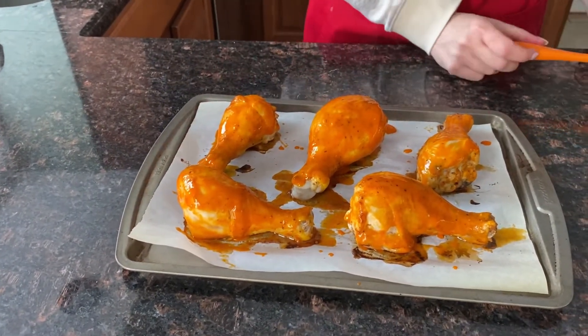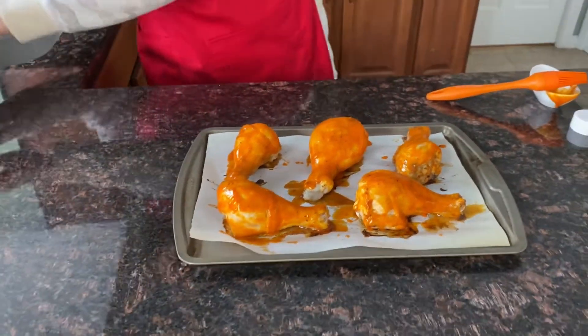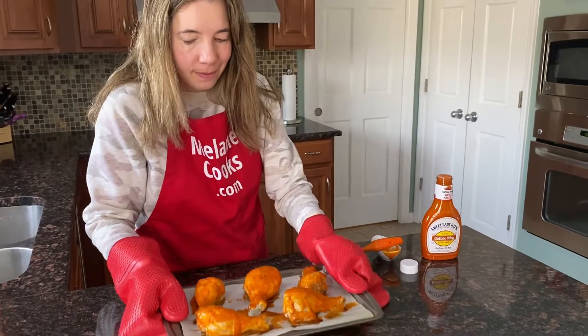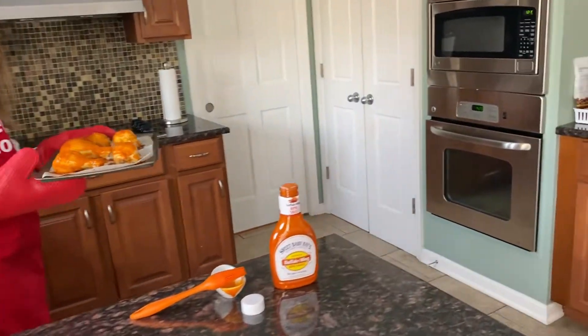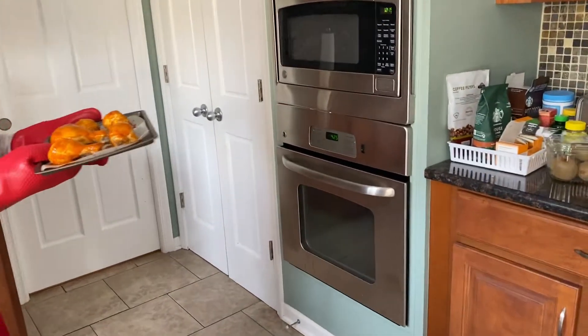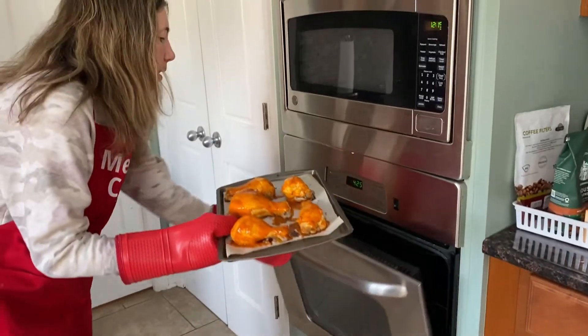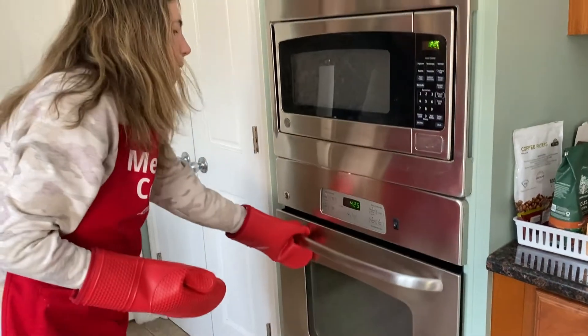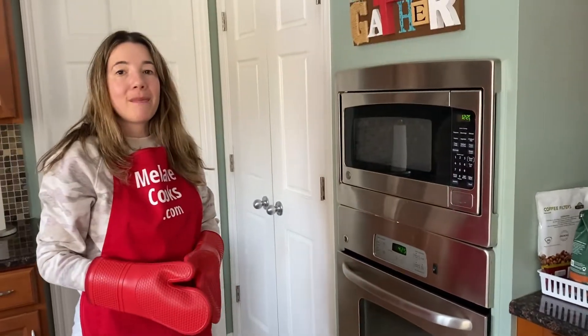And now let's put them back in the oven and have them finish baking. We'll bake until the internal temperature is at least 165 degrees Fahrenheit — so for another 10 to 15 minutes.